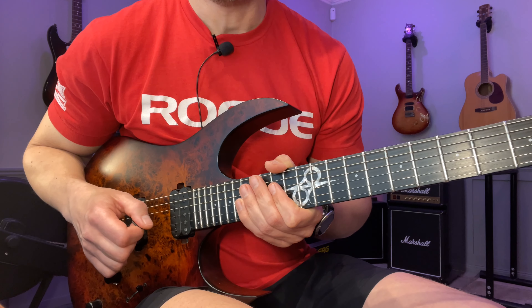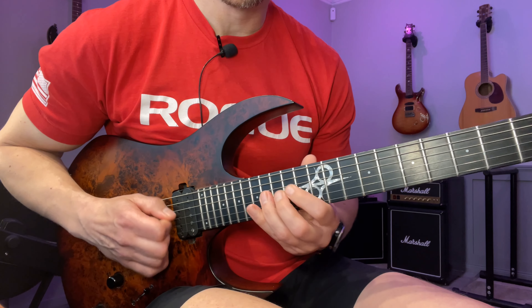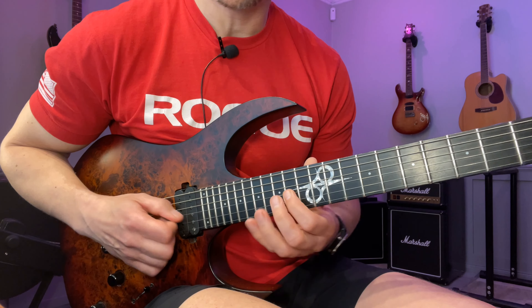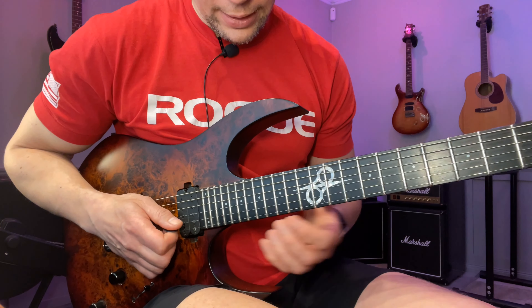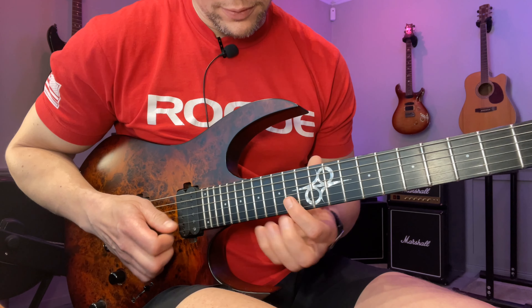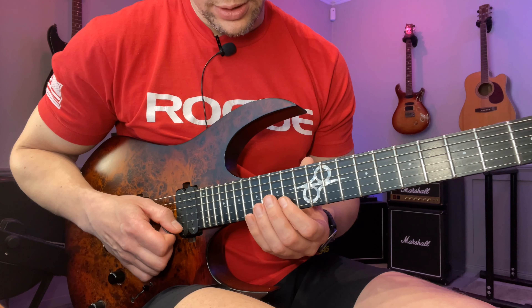I do that fragment once from the D string, then from the G string — same thing, you just need to follow the scale. After that I do it once more, but this is a lead-in to the descending groups of six sequence.